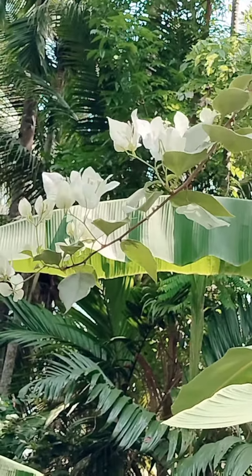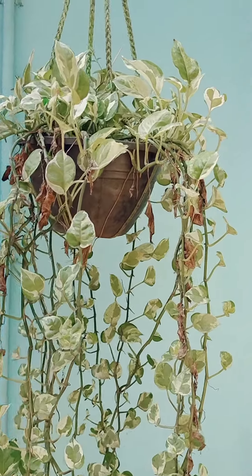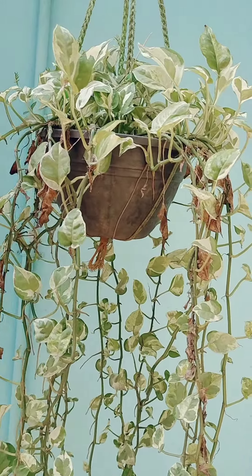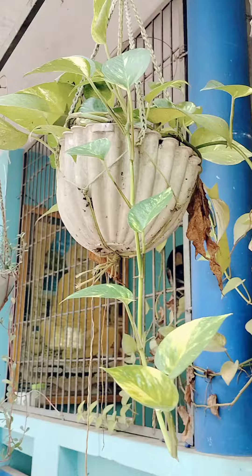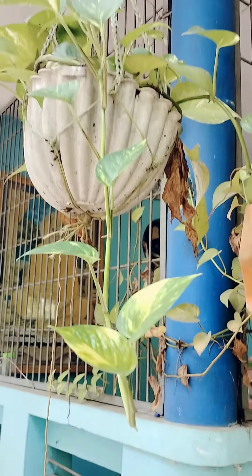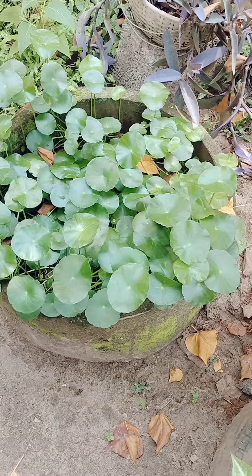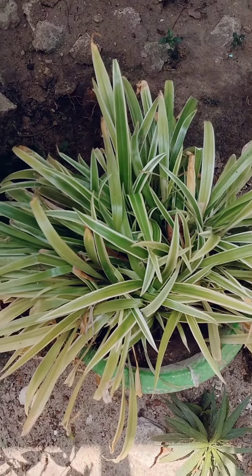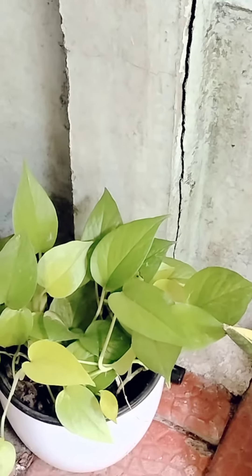This is a white color. This is a dark green color. This is green and yellowish color. This is dark green and yellowish color. This is a bathe penny plant. This is brownish color. This is the orange color.